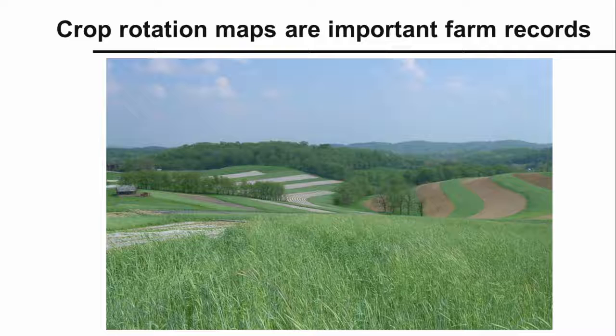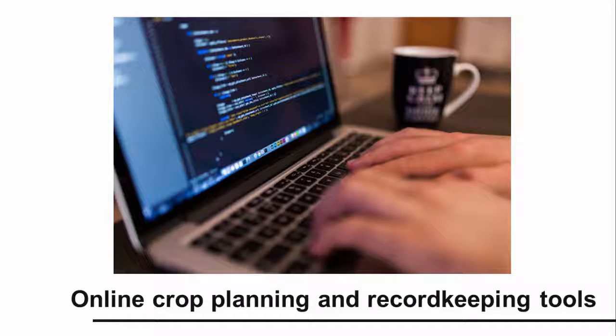Crop rotation maps are important farm records. You should keep copies of your rotation maps for at least several years. That way, when you sit down in the winter to plan your next season, you won't have to rely on your memory for where you put your crops in the past. Many crop planning tools exist to help you plan your crop rotations and keep detailed crop records. Some can be found in books and other publications, and others can be found online as spreadsheets, software packages, or even apps that run on mobile devices.